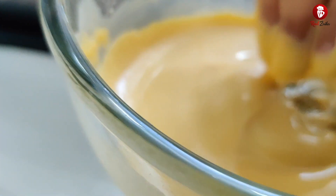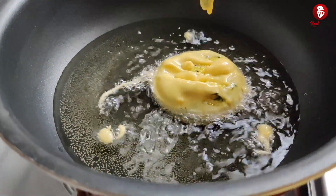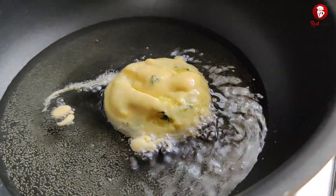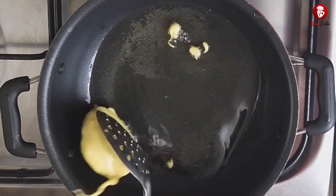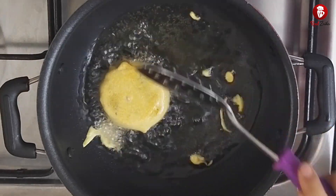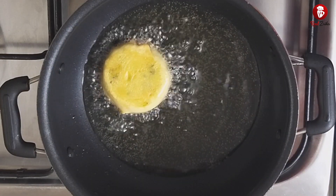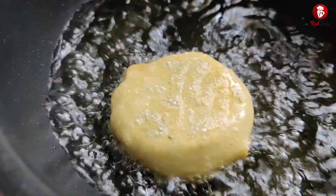We will dip our patties into the gram flour batter and fry them. We have to fry in medium-high flame — not on a slow flame. We will fry them in medium-high flame until done.